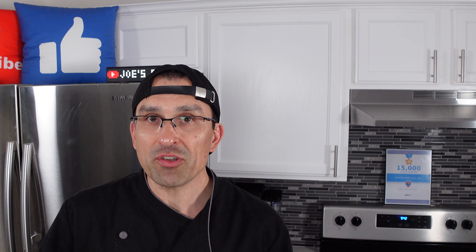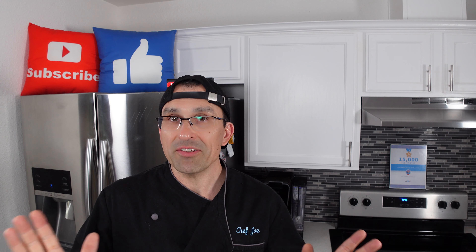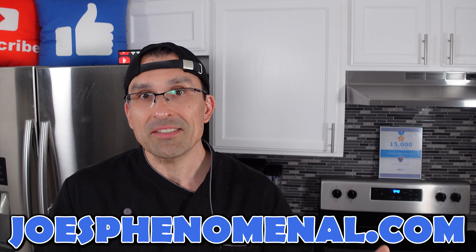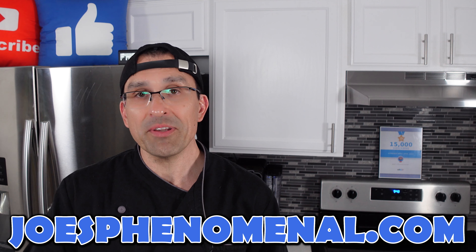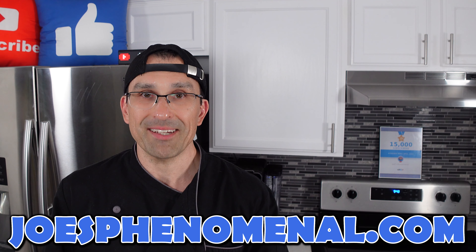If you liked this video you might like this video right here where we show you how to make sugarless gluten-free cupcakes. Make these for your friends that give you crap about being gluten-free and I guarantee you they'll never know the difference. Then you can tell them the truth later and see what they do. Anyway, that's it for now. I hope to see you again really soon, and until that time I'm Joe and I hope you have a phenomenal day. Take it easy.